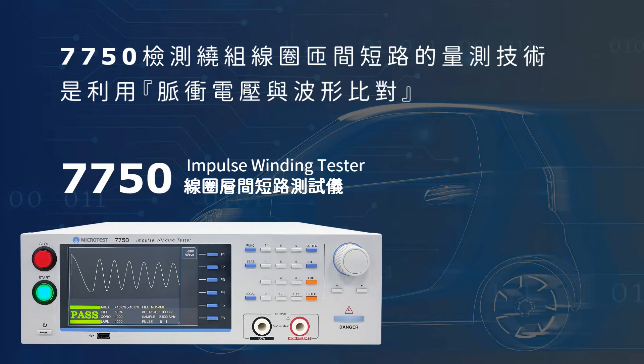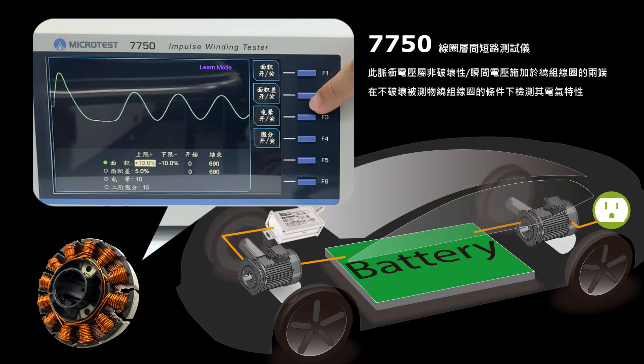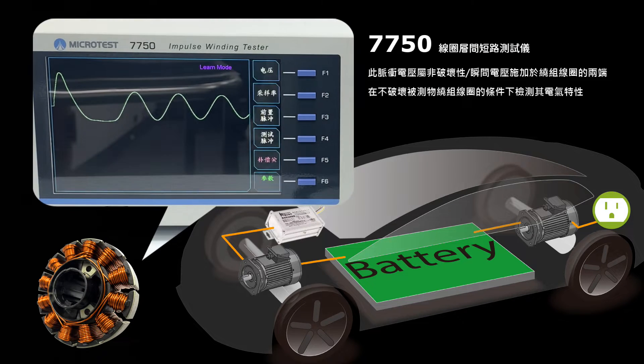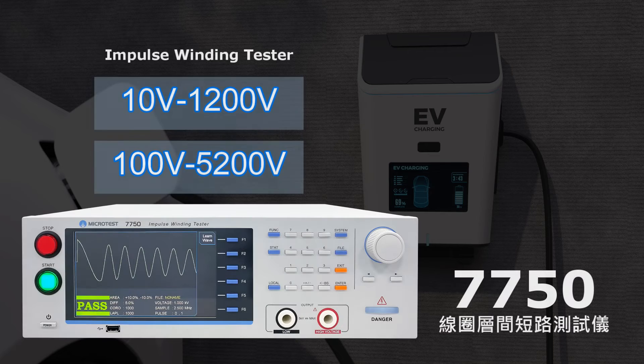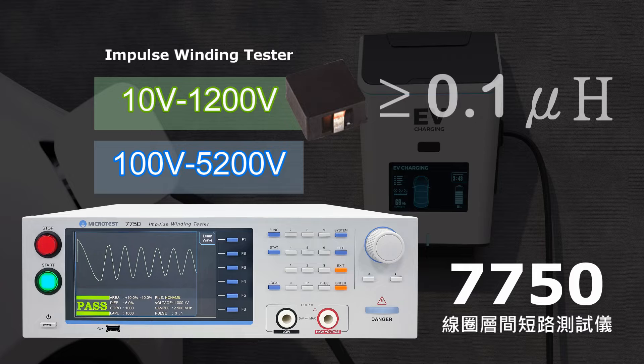Microtest 7750 Impulse Winding Tester. Pulse voltage and waveform comparison is the way we detect layer shorts. The 7750 can be used to test molding power inductors with a minimum inductance down to 0.1 microhenry.